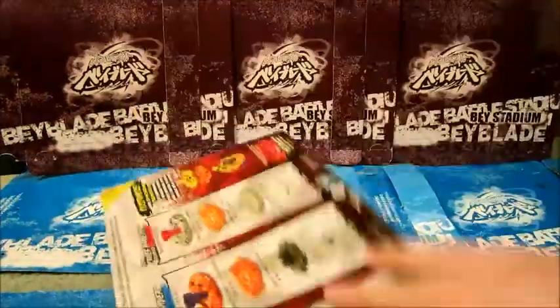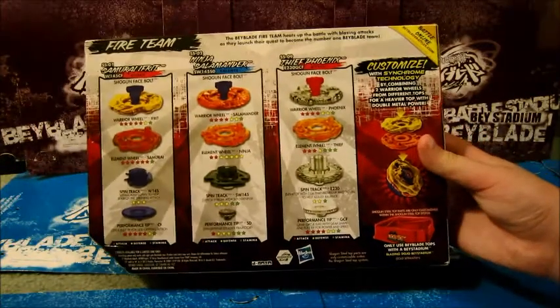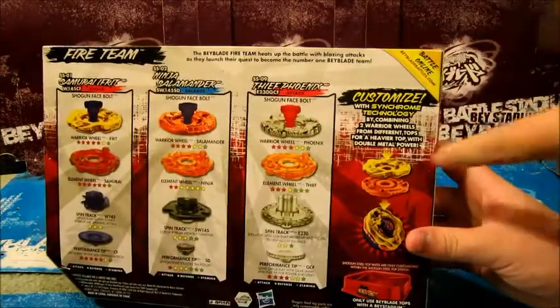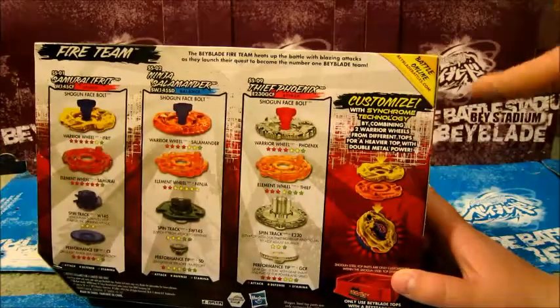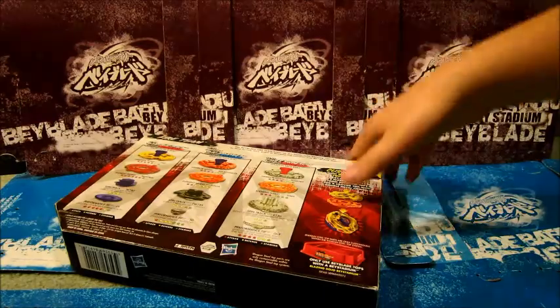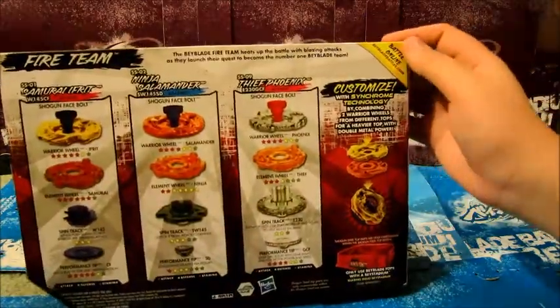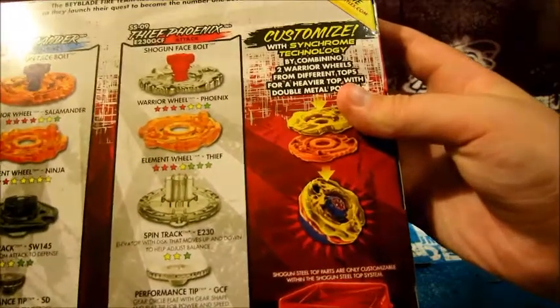Let's take a look at the back, shall we? Pause here for the stats, and over here it says Customized Synchrome Technology. It basically is saying that you can use the Synchrome Technology that they're offering to you, or that you can use in battle. But yeah, this is the new Synchrome Technology System, yay!